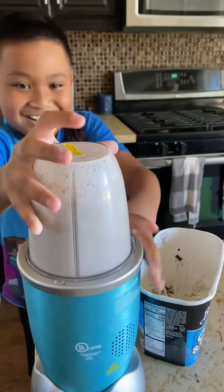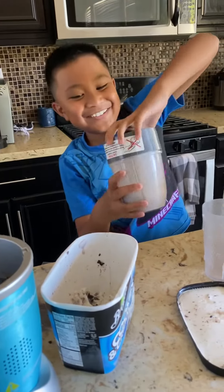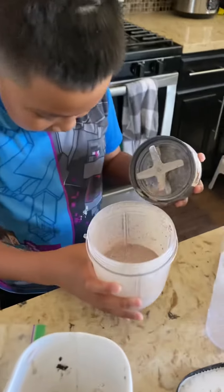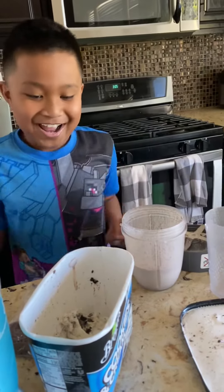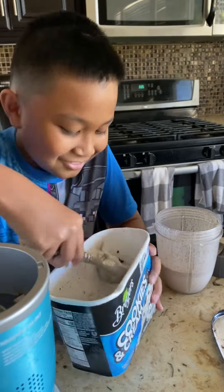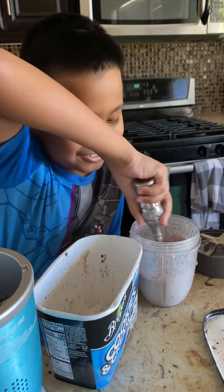And there you go — you have the Oreo milkshake! You can add more ice cream so it's not so watery. Go ahead and stir it.